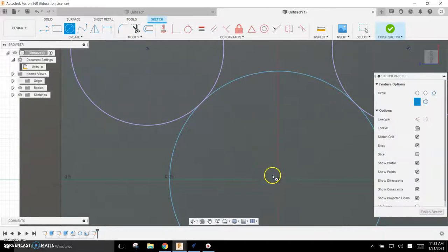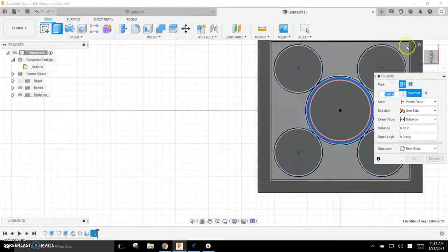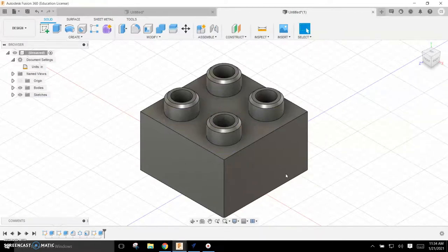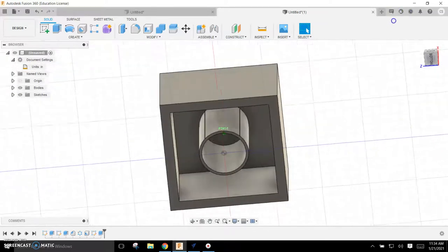I'm going to do another circle in between — that's largely arbitrary as far as size, really depends on the material and how strong you want it. I'll just arbitrarily place it inside. Now I'll extrude this down — I want to do it as a Join and take it down 0.656, Enter. So on the bottom I'll have that extruded down, and it's looking pretty good.